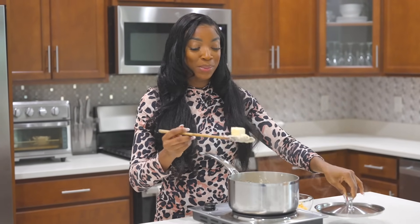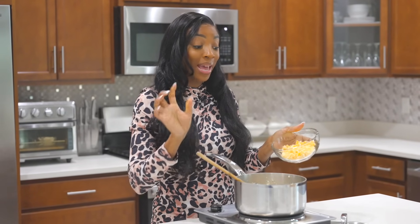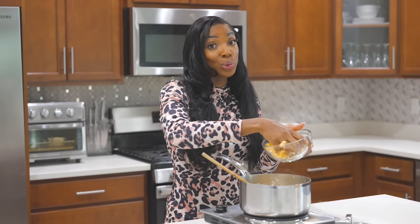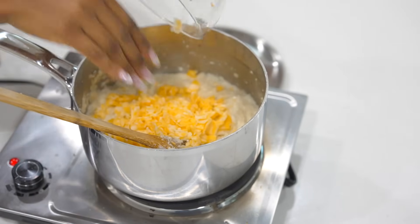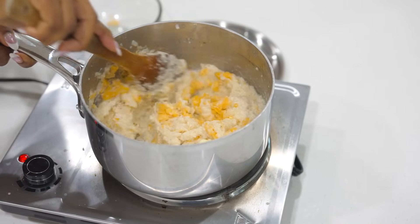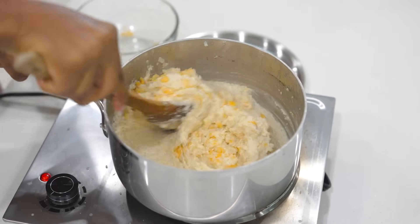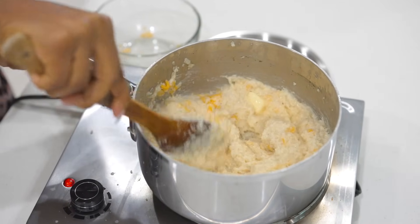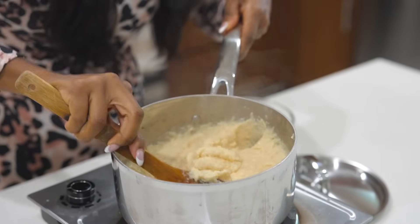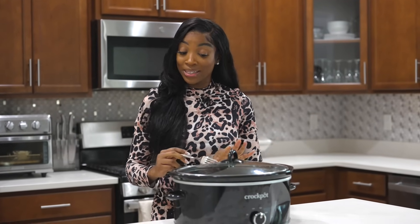The grits are at their final cooking stage. I'm going to add two tablespoons of unsalted butter and some Colby Jack cheese. You can use cheddar, mozzarella, or whatever cheese you like. Add that in and give it a mix — it's going to be cheesy, creamy, and smooth.